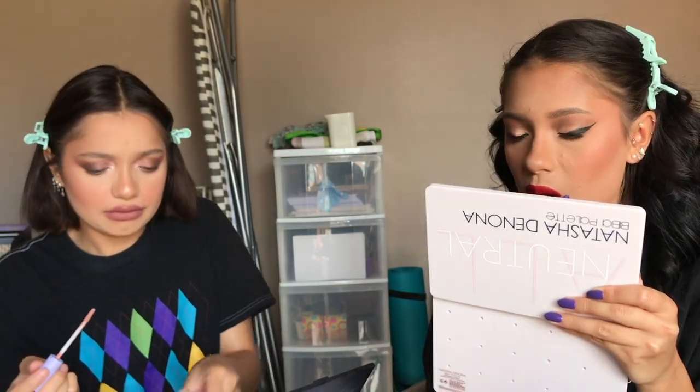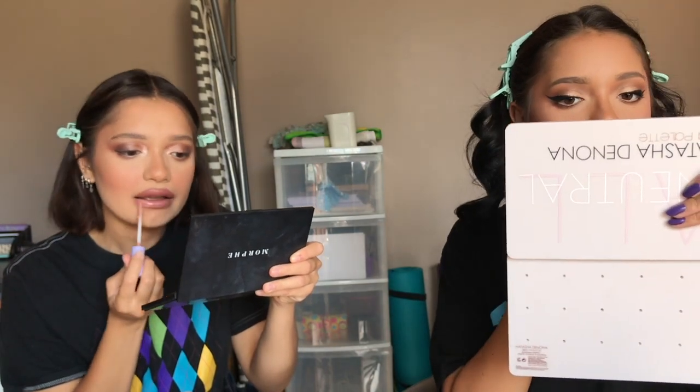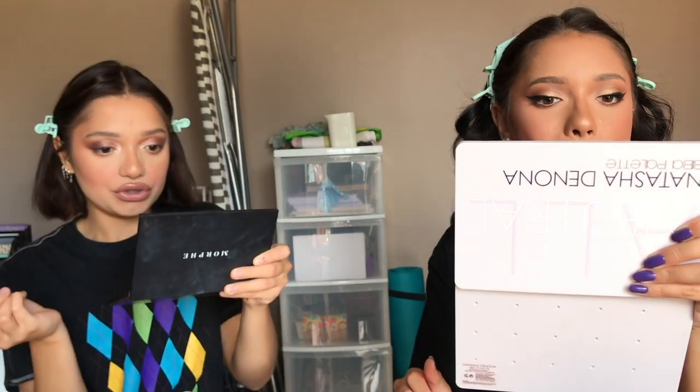I'm taking my Smashbox lipstick in Safe Word — I love this lipstick, it's just a perfect nude for me because it has a nice pink undertone but it's not pink. I don't really like pink lipsticks. Then I'll take the lip gloss Taylor got me — it's Florence by Millie Bobby Brown, called Magnetic. I love Millie Bobby Brown, she's such a cutie. I love this lip gloss — it's quite pale but it contrasts really well with darker shades.